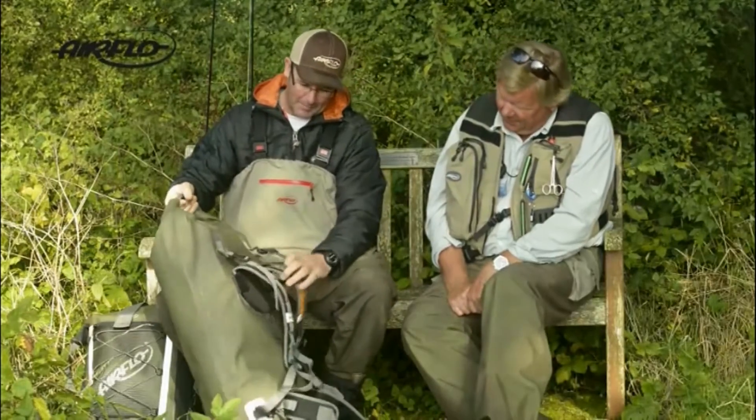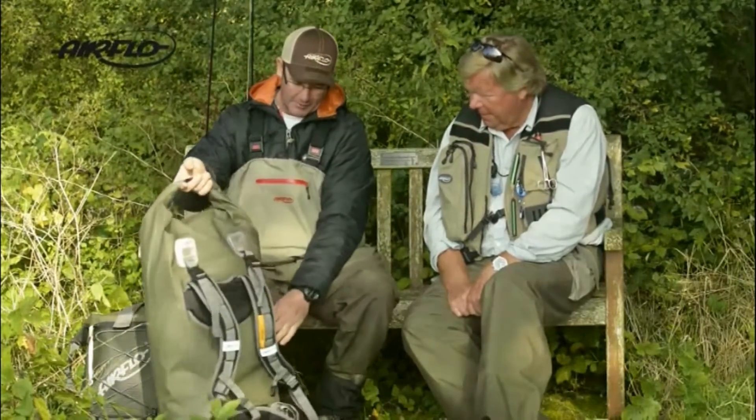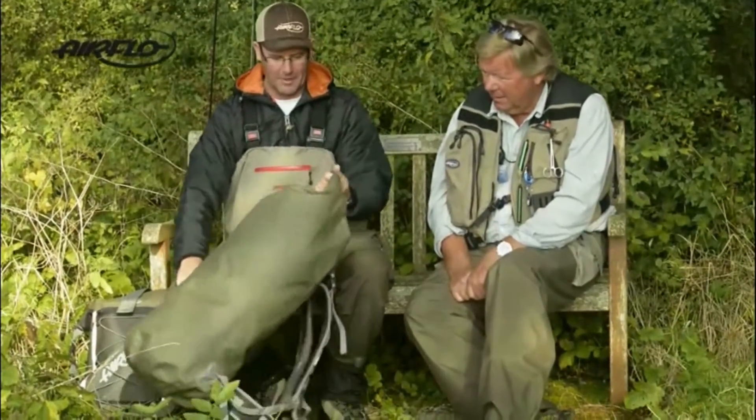It's got the removable backpack system, so you've got padded shoulders and a waist strap, and also these nice little carrying handles — so you can pick up and get a good hold on it.